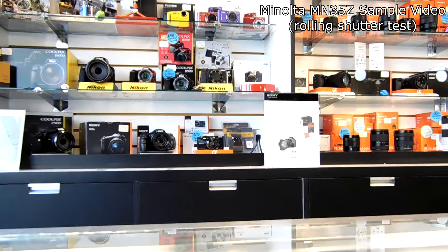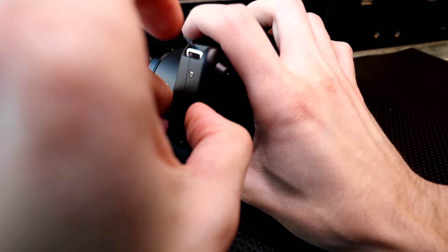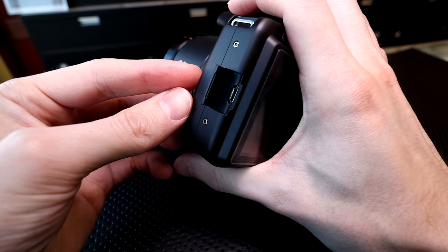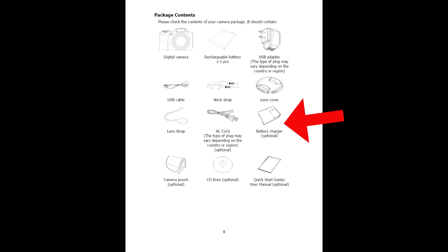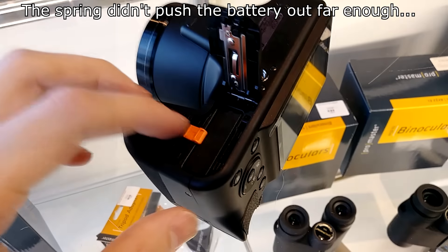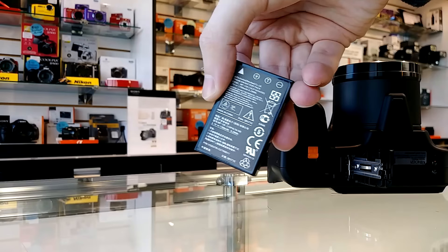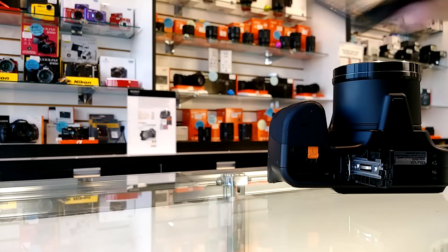It does have Wi-Fi and Bluetooth capability, plus a USB 2 connection which works for power. It actually does not come with any type of separate power charger for the battery, so you have to use the USB connection to charge. But you can buy a separate charger if you want that capability. I would suggest always buying a second battery with these types of cameras. The actual battery is an NP120 rated at 1700 milliamp hours, which is a pretty solid amount of power for this battery.